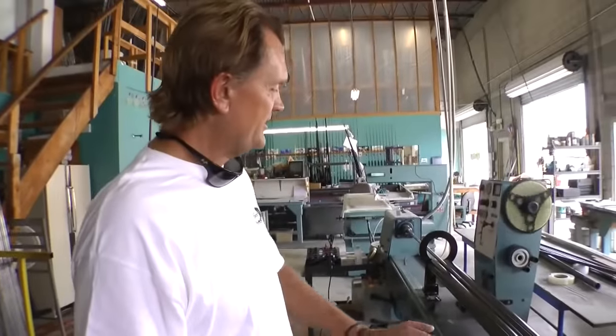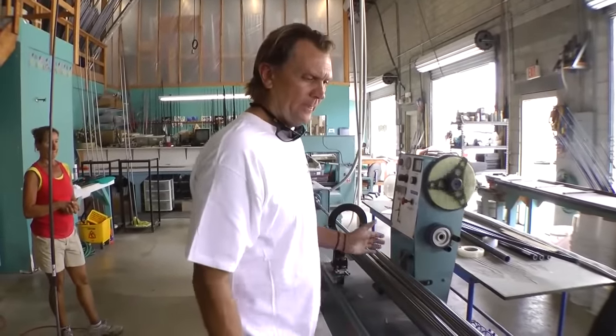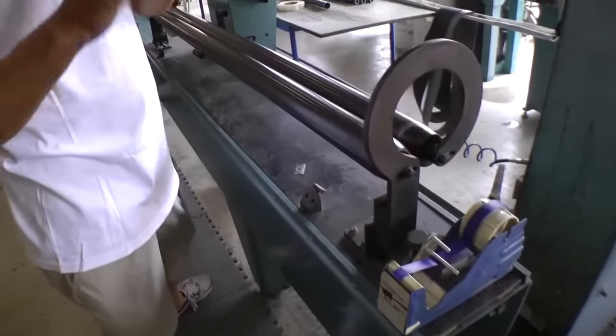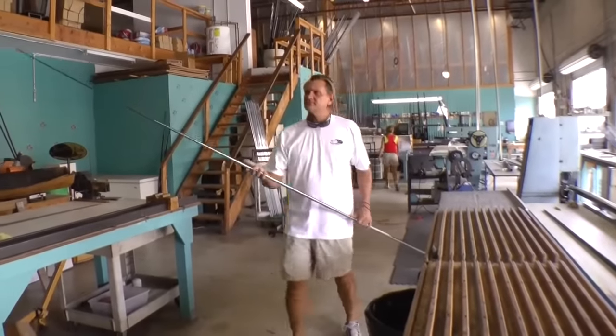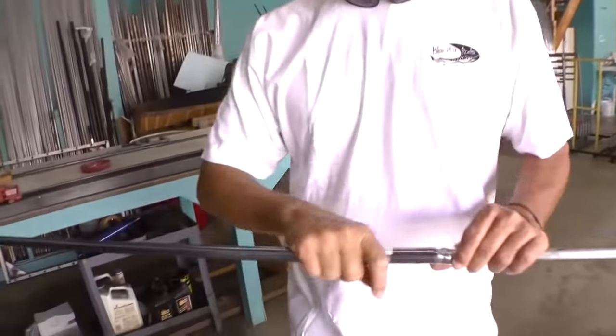After this process is completed, we have certain pressure and pressure points that we want to keep constant. The cellophane will come all the way to the end, and then this whole batch of rods will get baked in an oven. As you can see, all the material is encapsulated and wrapped very tightly.